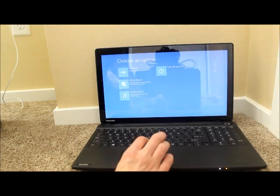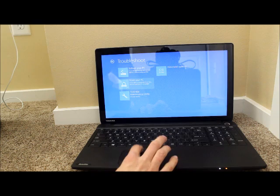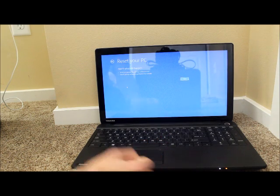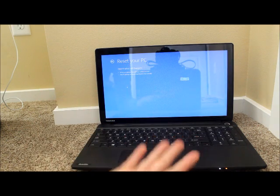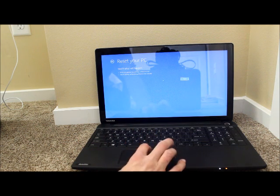And here we are. Now you want to click Troubleshoot, and then Reset your PC. It tells you what's going to happen — all your personal files and apps will be removed. If you agree, just click Next.